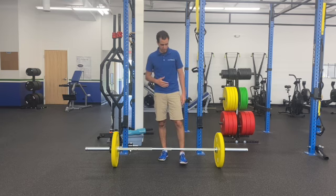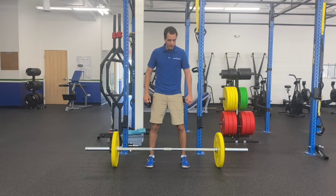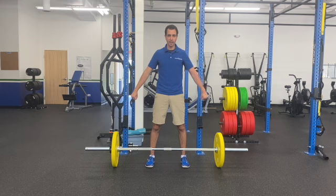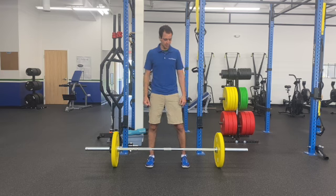Let's talk about the snatch grip deadlift. Get your feet in that position that you like with your deadlift. Now, the big difference between a conventional deadlift and a snatch grip deadlift is where you're holding your hands. Snatch grip deadlifts are going to be extremely wide on your hands. This is going to basically force you to use a lot more back as you're doing this, and honestly, a lot more grip as well.